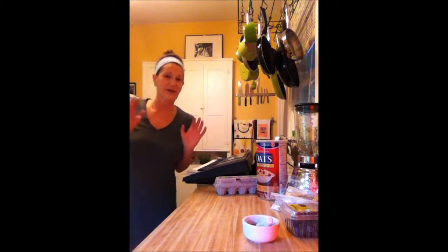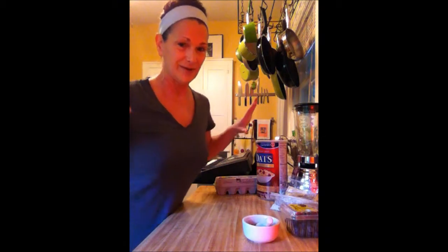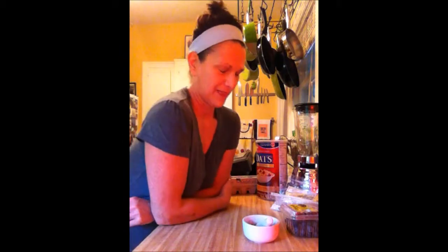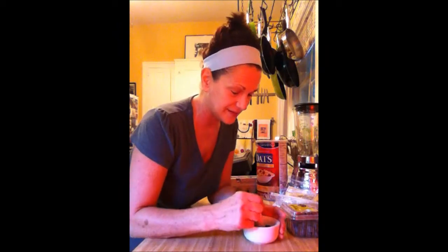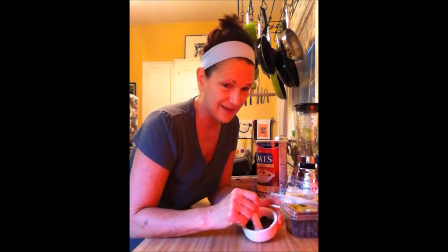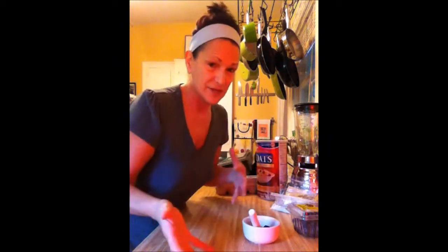I'm going crazy today, showing everybody how terrible I look in the morning. But there is a reason for this. I really want to show all of you girls just how easy it is to make up a creation for your skin. I am today creating — you know how much I love skin care and natural foods — so we're just going to combine them today.